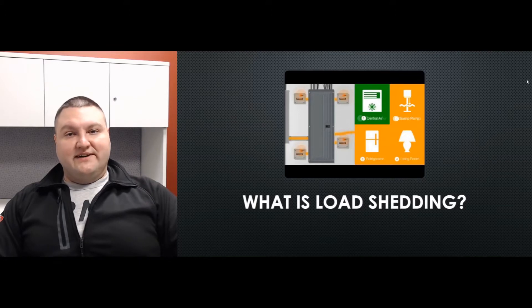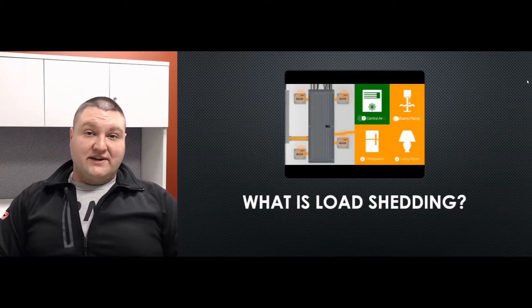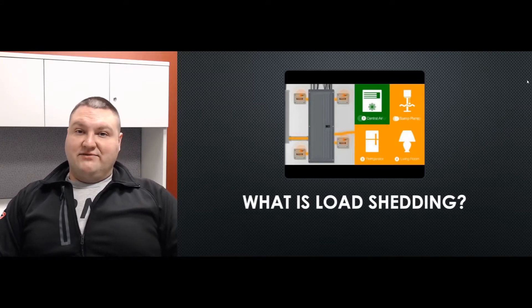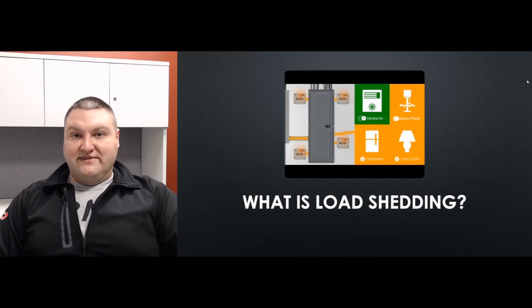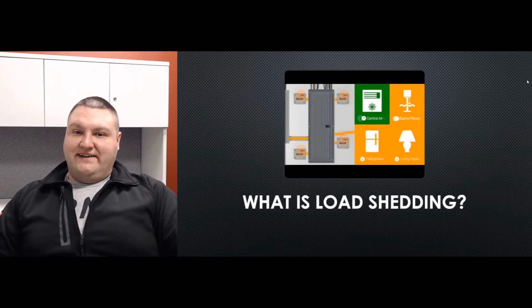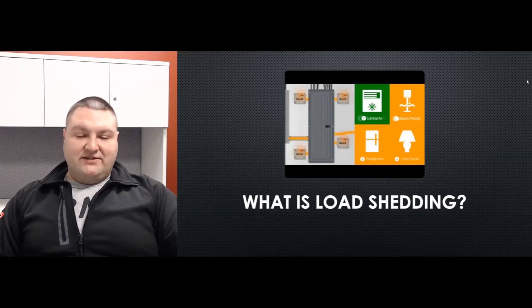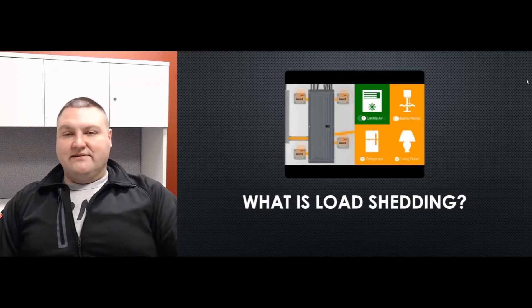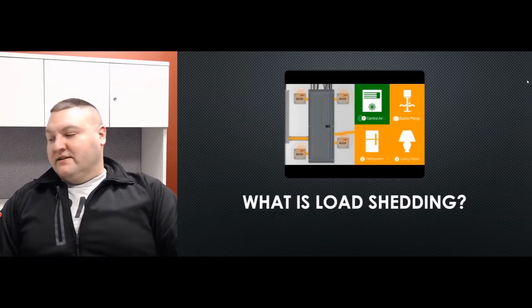The whole point of load shedding is so that you're not overloading the generator. It gives you the opportunity to possibly buy a smaller generator that does the same job. If you're in a price range where you can't do a 20 kW generator, maybe with load shedding you could do a 12 kW or 16 kW — a smaller generator that might fit your budget.